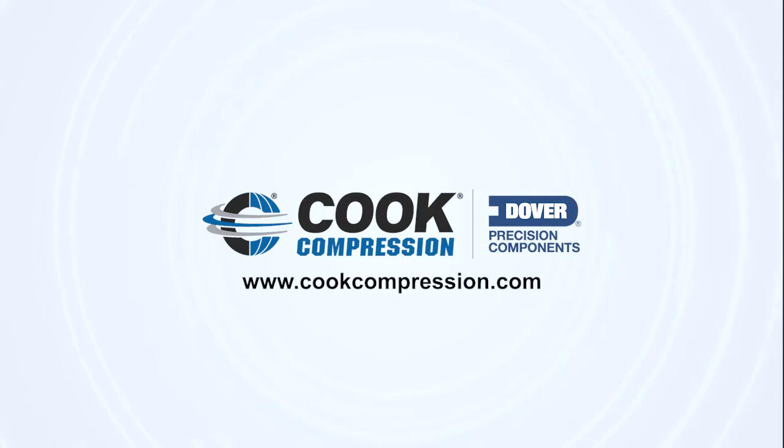If you would like to know more information on how to improve valve reliability, watch our on-demand webinar at cookcompression.com or contact us to schedule an on-site training.